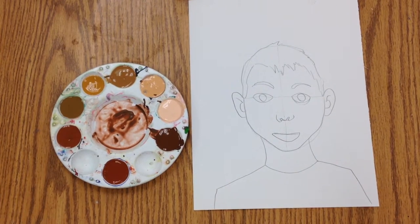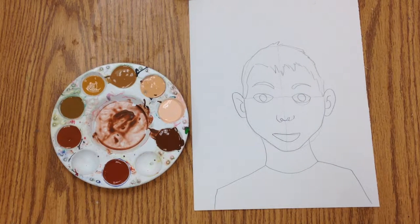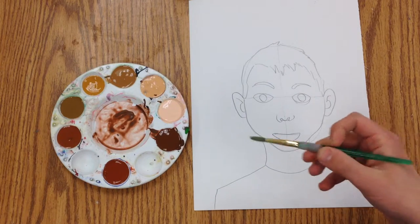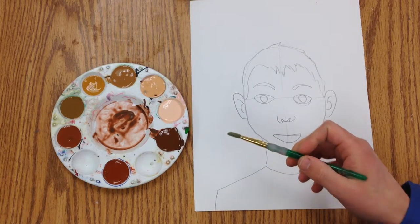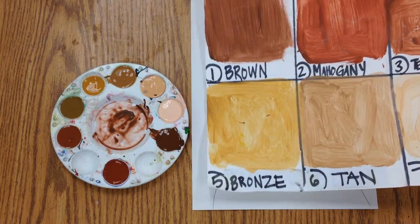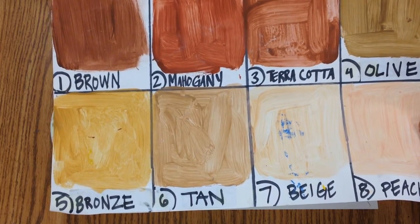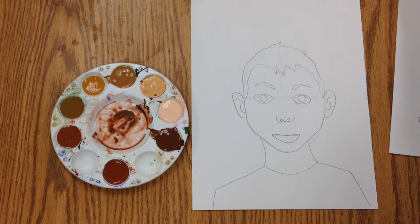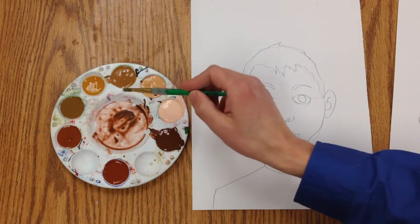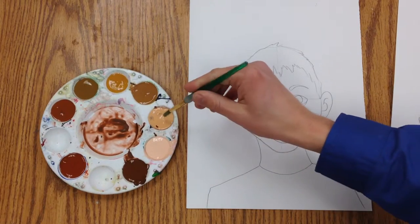Now it's time to pick out the skin color. You could mix your own, but it's really easiest if you've got a set of Crayola multicultural paints — there's eight different colors. I have this little chart to help me figure out which one is going to be the closest to me, corresponding to numbers one through eight. I'm going to pick this one here.